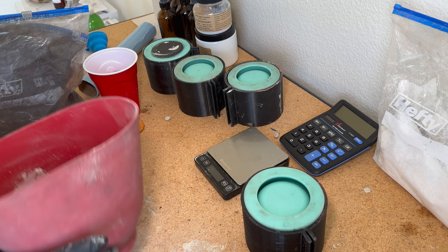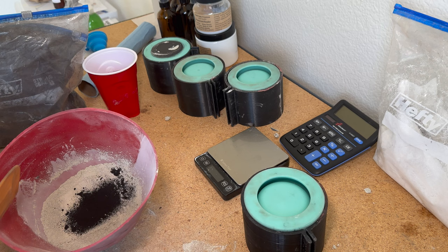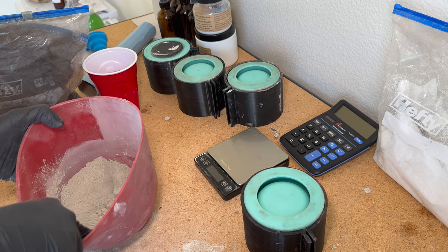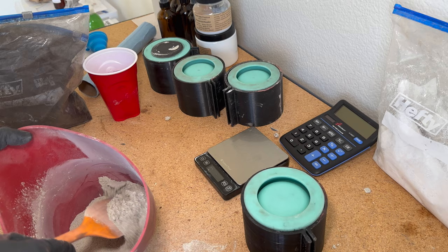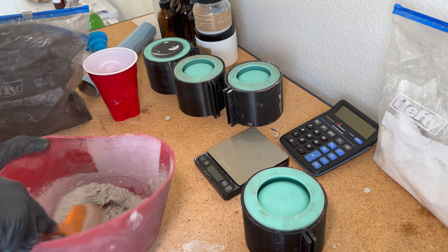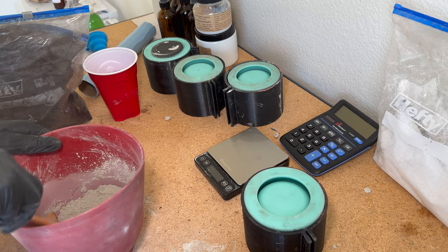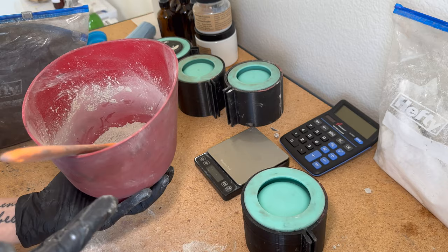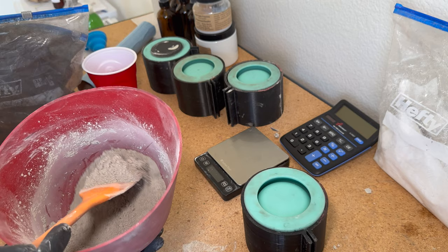Now I'm going to mix while it's dry — I'm going to mix the color pigment in with the cement before I add water. Give it a nice stir, make sure it's all nicely blended together. This is what it looks like when it's all stirred in — it's actually not much different than what the natural concrete looks like, but don't let that fool you. Trust your measurement; that is plenty, and you'll see once I put the distilled water in.